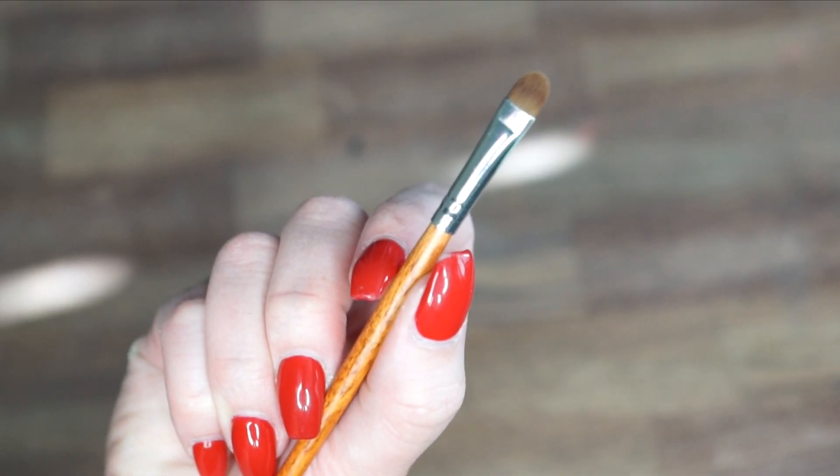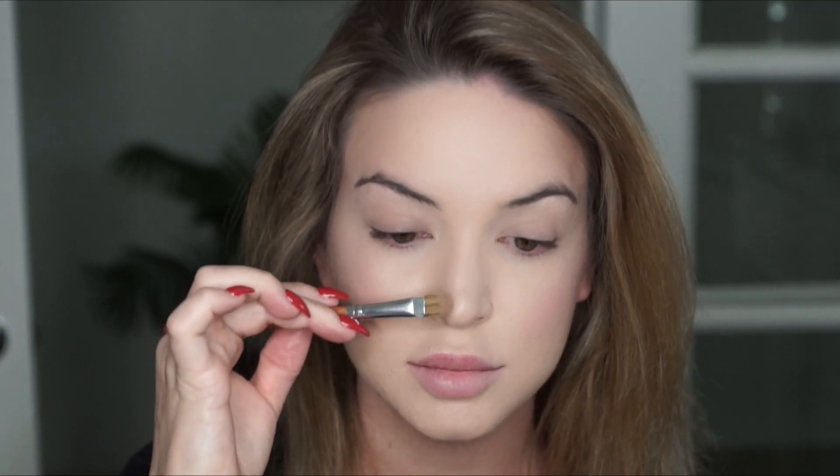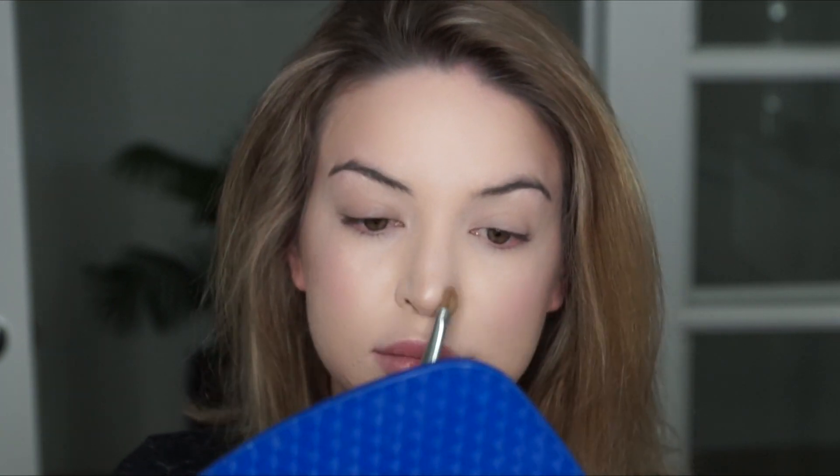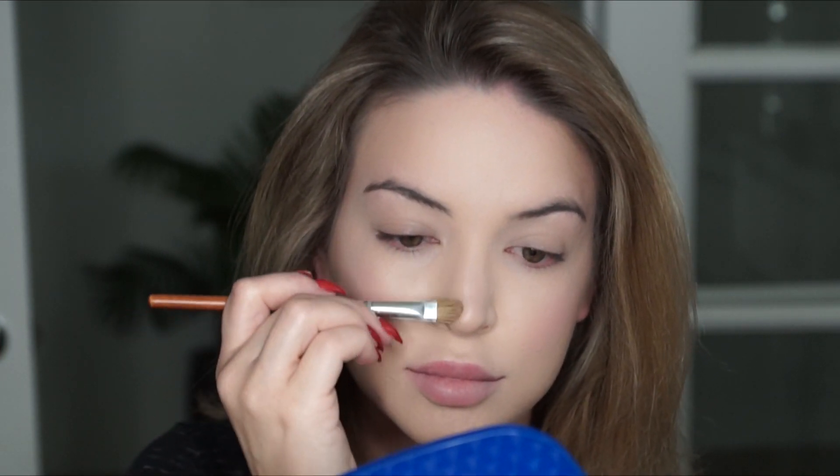Now I'm going to contour my nose and I'm actually going to be using the concealer brush. This brush is great for concealing a concentrated area, but I also love it for my nose because it fits this area perfectly and gives me lots of control. Lately it has been my favorite brush for contouring my nose — it's easy to overdo the nose, and with this brush I feel like it prevents that.